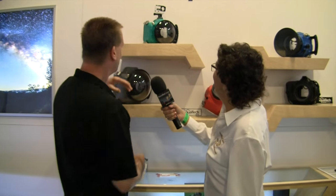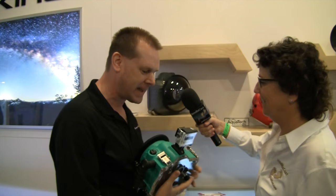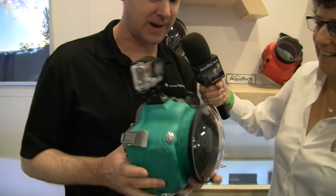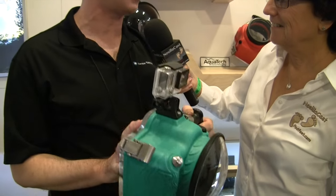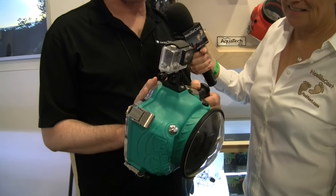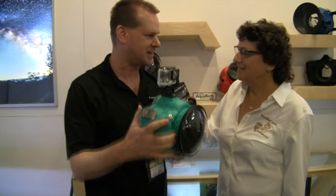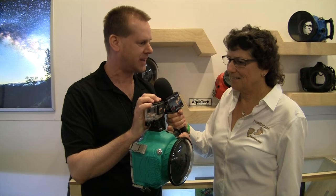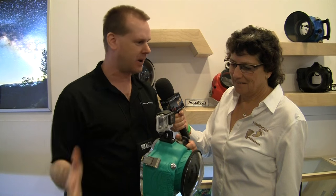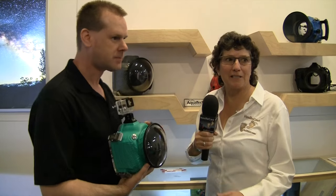The one on top has a GoPro mount, and you can put that on any of the housings. What photographers like to do is, while they're shooting stills with a 24 or 36 megapixel camera in the housing, they also like to get GoPro video shots of the waves crashing over them. So it's doing double duty — running video of what they're going through while shooting still photos.